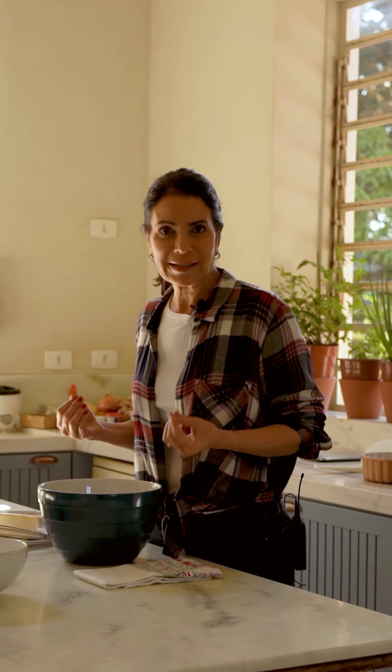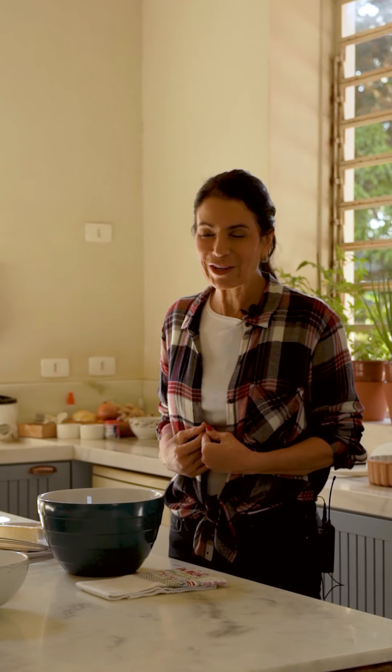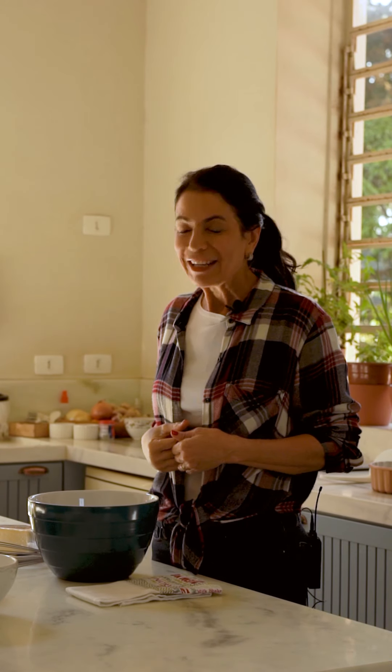Hoje nós vamos fazer um bolo de queijo com calda de goiabada — pensa a combinação melhor, né? É um bolo bem de fazenda, bem rústico, mas que fica fofinho e com a calda de goiabada meio caindo por cima. Vocês não sabem o que é delícia. Vamos lá fazer?